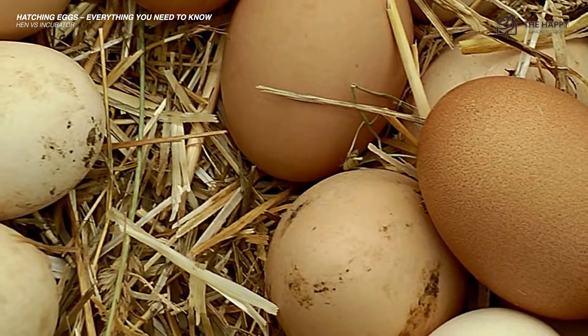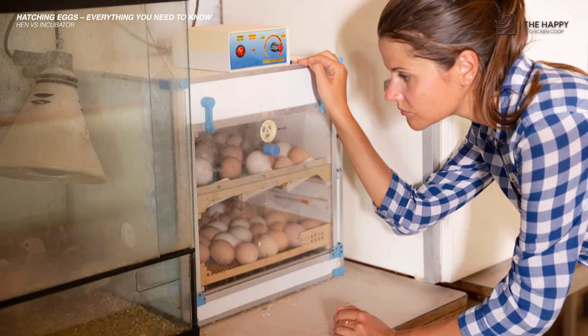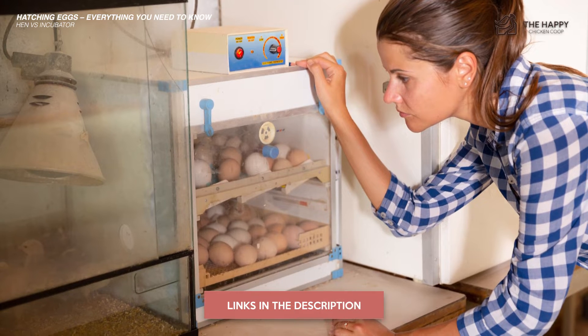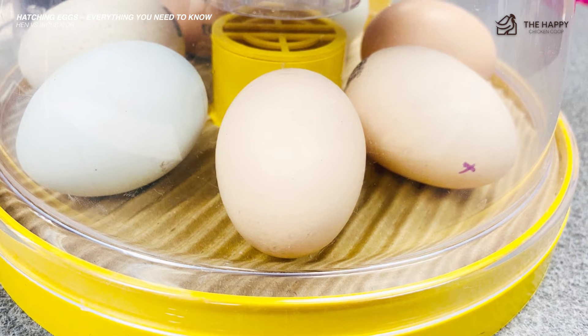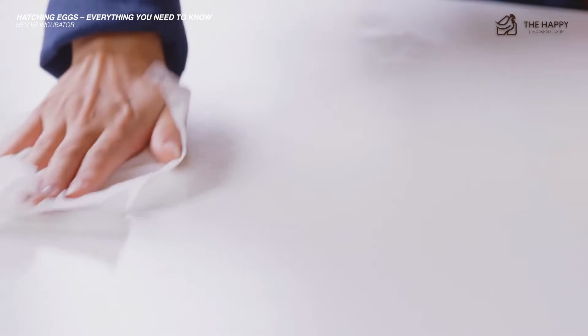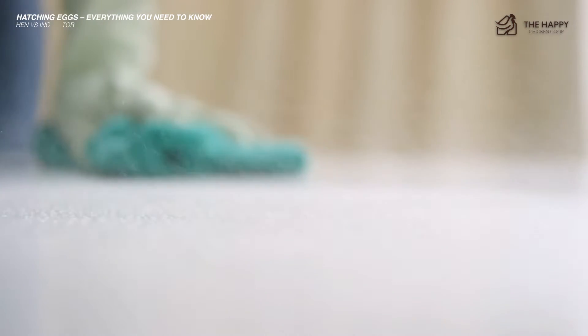If the eggs are rare or valuable, or you don't have a broody, you may want to use an incubator only. If you're not sure what incubator to purchase, we've done a video reviewing incubators and I'll link to that in the description. Always get the incubator out and do a test run to check that everything is working properly prior to using it. Make sure to wipe down the incubator thoroughly with a disinfectant or sanitizer to ensure it's clean and germ-free.